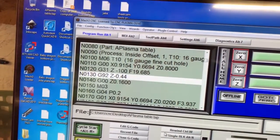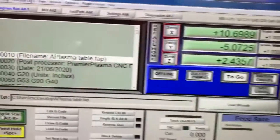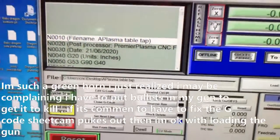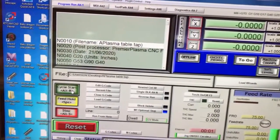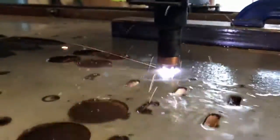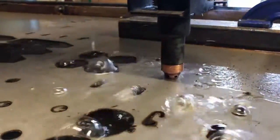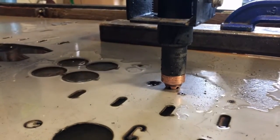Just to show you that I did get it working, I'm going to go ahead and start a cycle here. I'm going to zero out and we'll take a look — we will see that it in fact does engage the pierce height every time. My voltage is a little low, I need to check that.